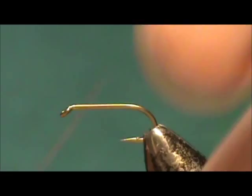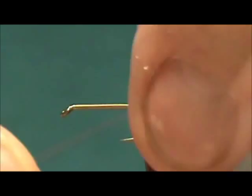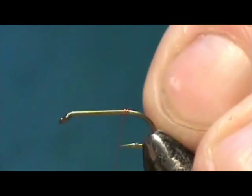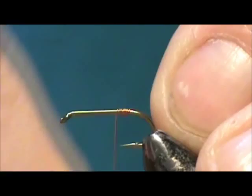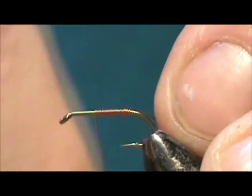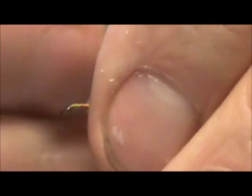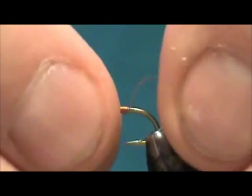We're going to start off with fine copper wire. I'm going to wrap copper wire around the shank, leaving a couple inches — two inches — hanging off the back. I'm going to wrap this and I'm using this for weight, just to help it get through the water. We can wrap that all the way up to the eye, then wiggle it off and leave this part hanging off the back.